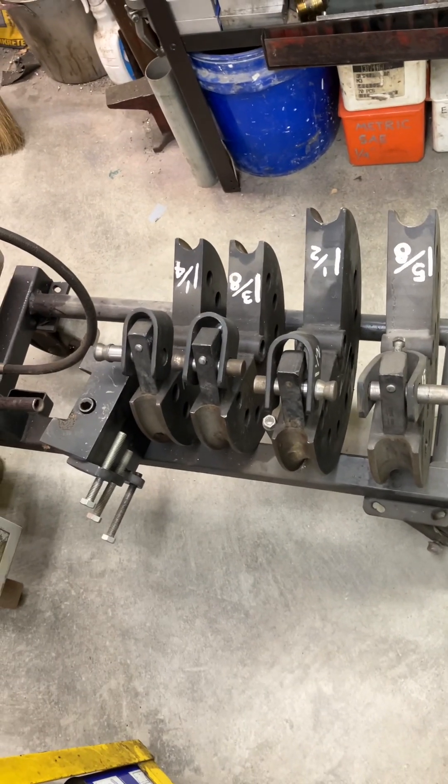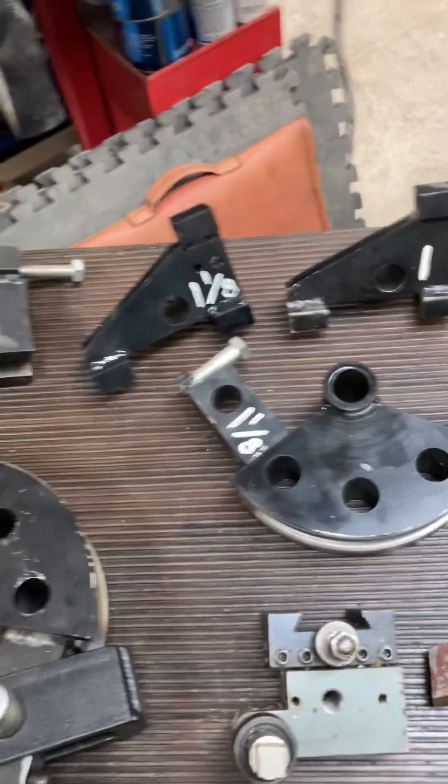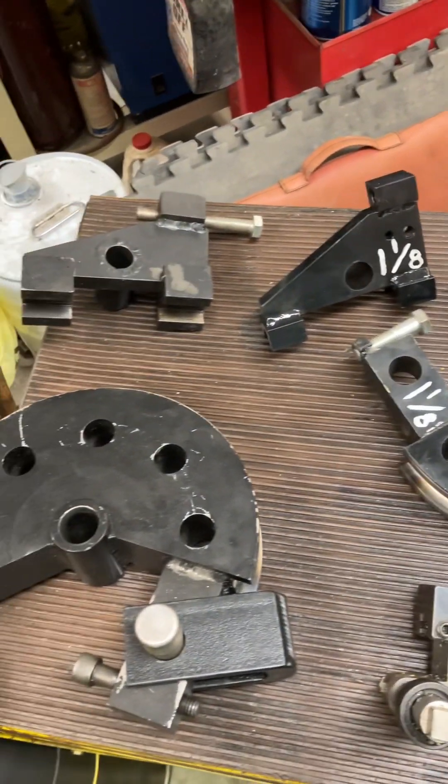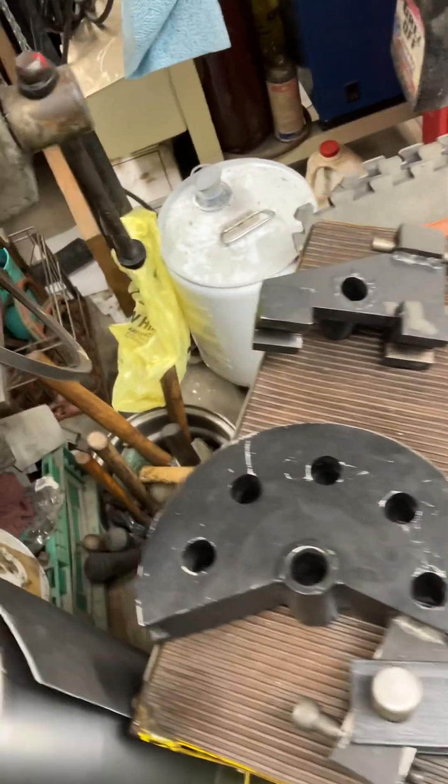But the point of the video isn't so much to talk about the bender as it is to talk about some of the dies. When I bought the bender, I had ordered several dies. But as time goes on, you'll find out there's another die you need here and there. And frankly, I was just too cheap to buy them, so I ended up making them.